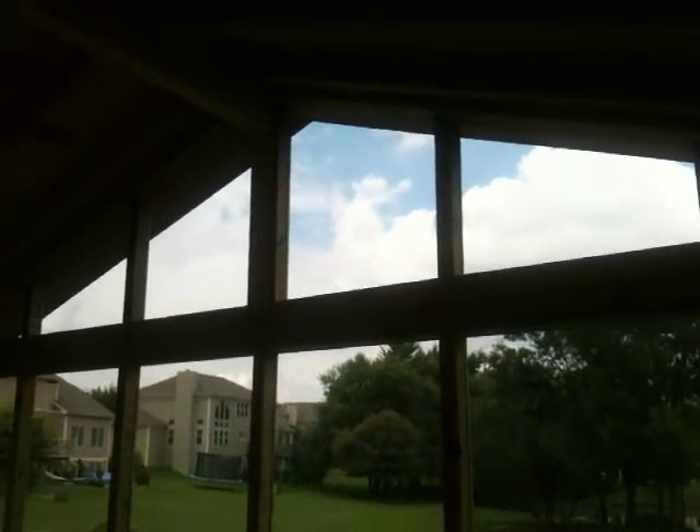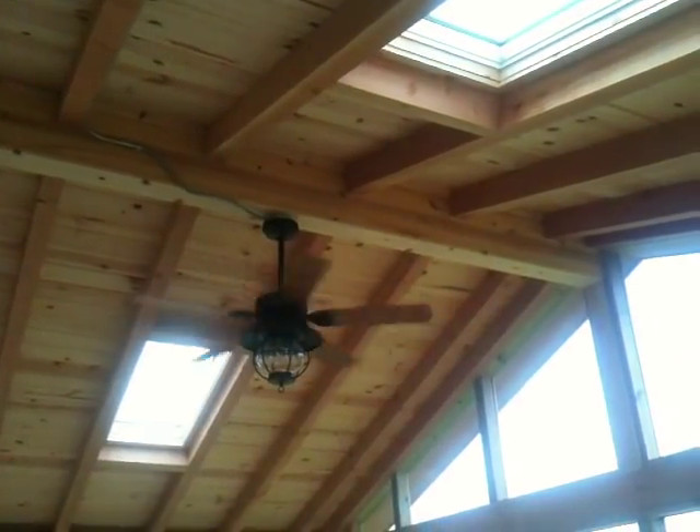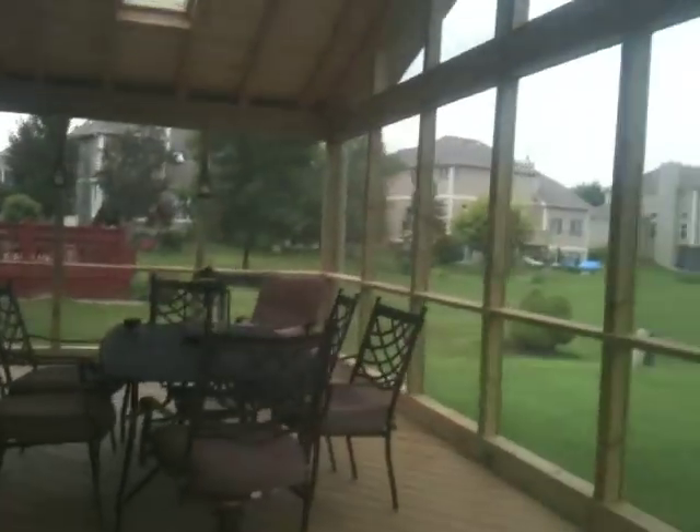Just completed the screened porch. Good tongue-groove ceiling and the 4x6 rafters exposed. Wide open with screens, top to bottom.